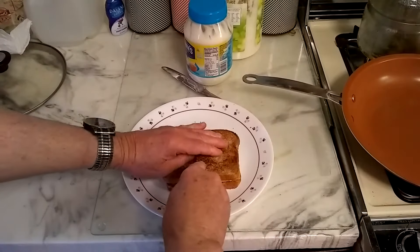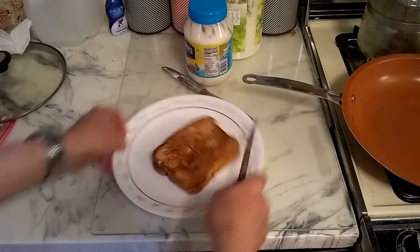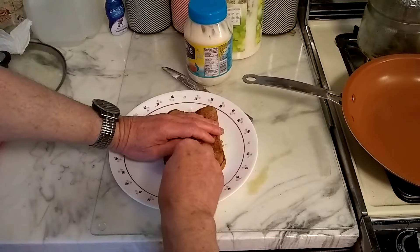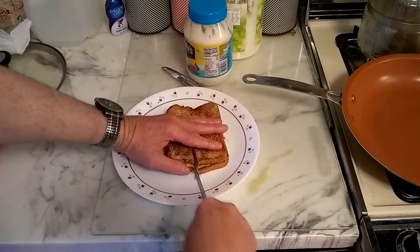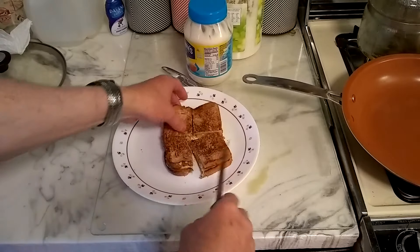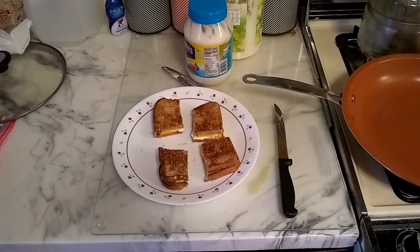We're going to cut that into four squares. And there you have it — delicious grilled cheese sandwich.